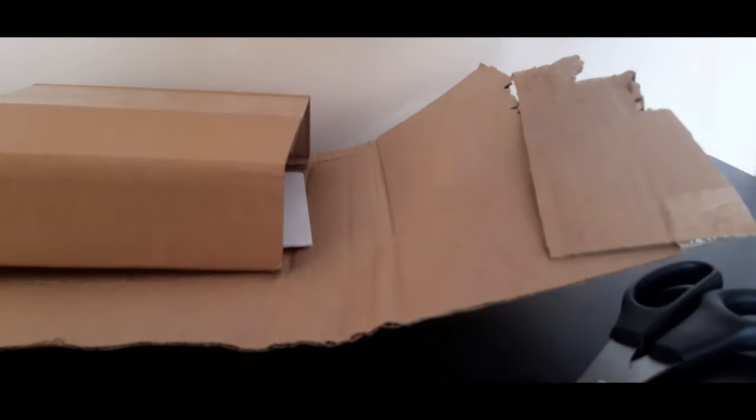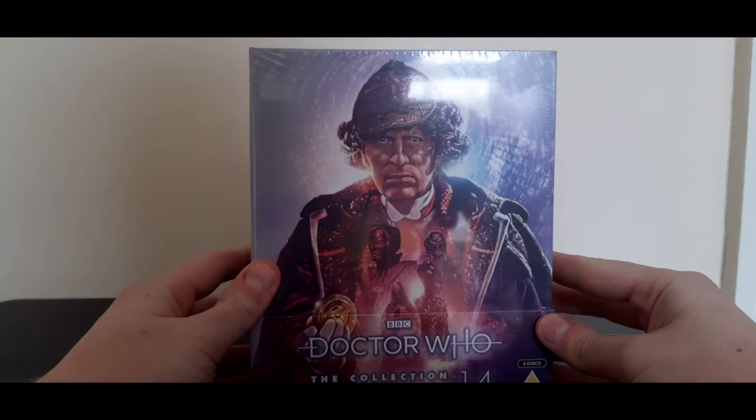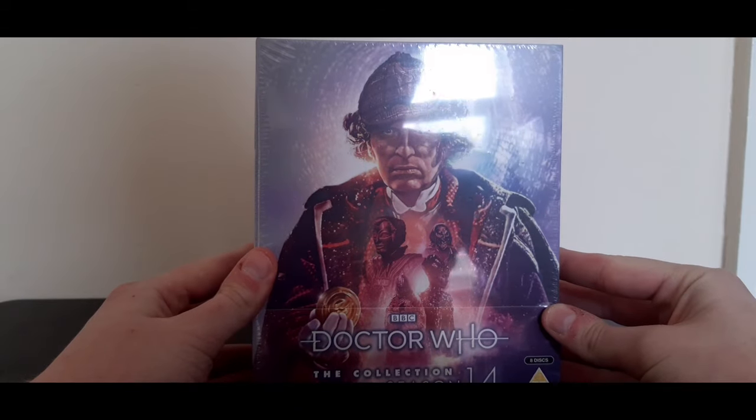That's packaged really weird. If we take that out and put the box and the scissors to one side — this just looks fantastic, I absolutely love it. It just looks fantastic. Another awesome cover by Lee Binding.